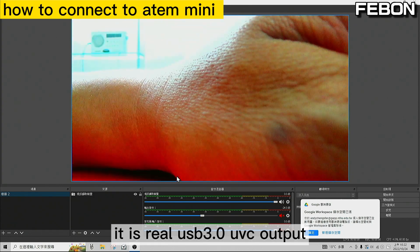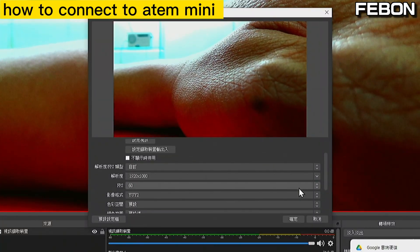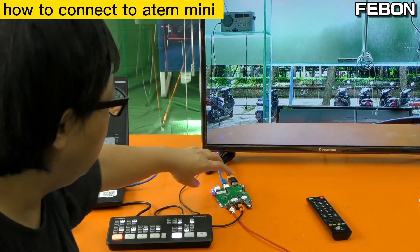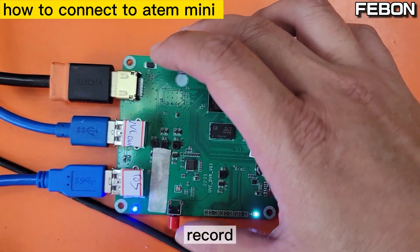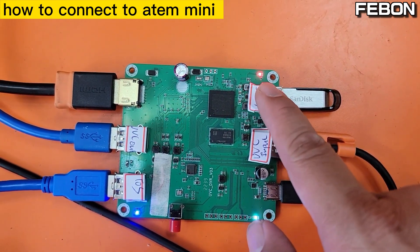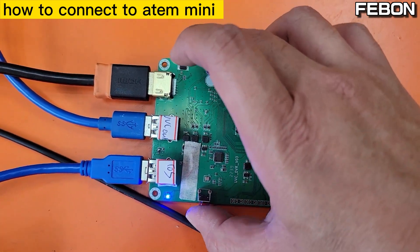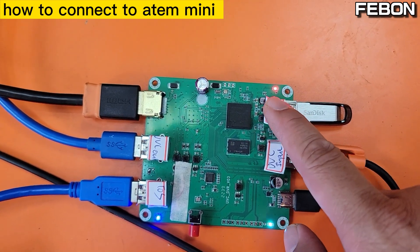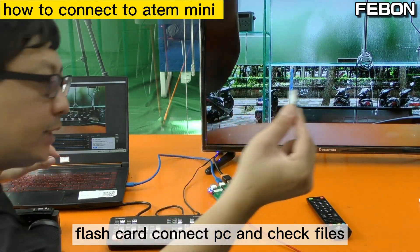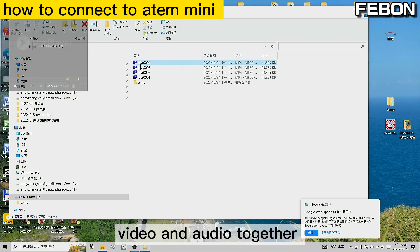It is real USB 3 mode. The output is 4K HD YUV and UVC output. It also can record. Starting record now — 4K HD YUV and UVC output connected to the PC. You can see the DVR4 recording, and it also has audio and video together.